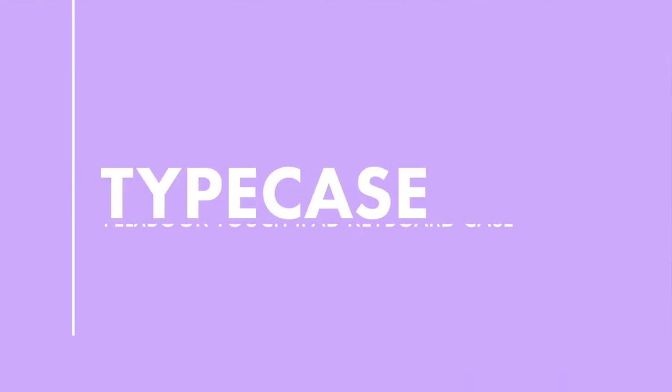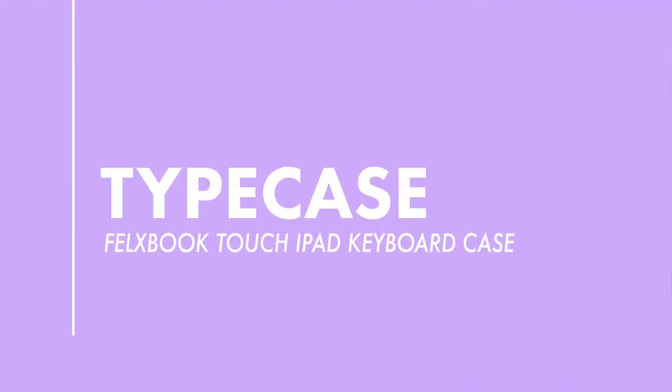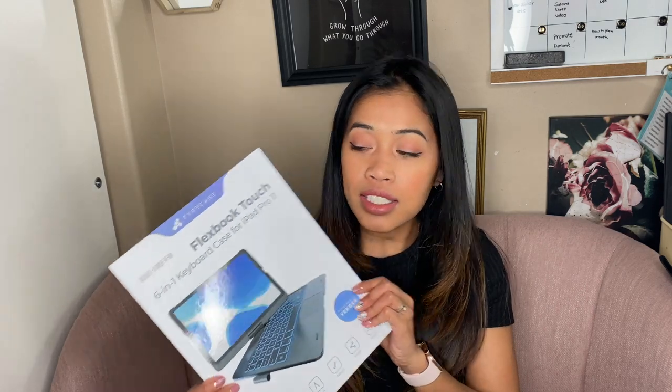Hey guys, it's Wenda here and I am back with another video. In this video we are talking about a brand new iPad keyboard case from Typecase. This is the one that I got — it's called the Flexbook Touch.